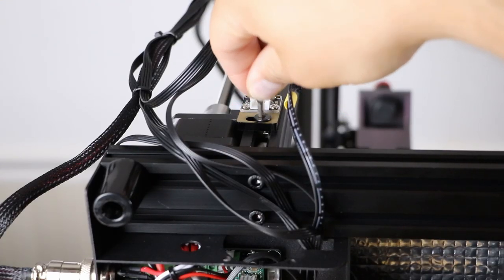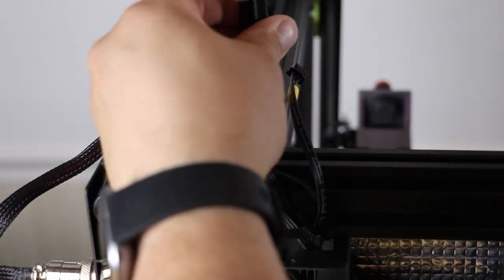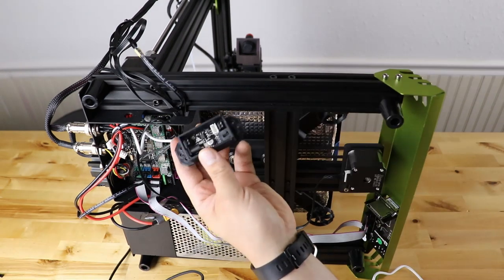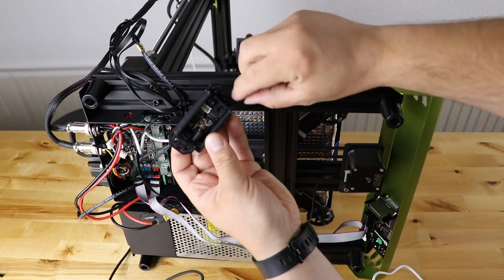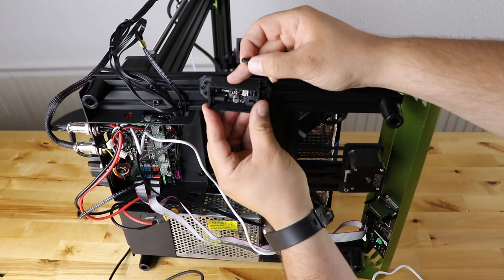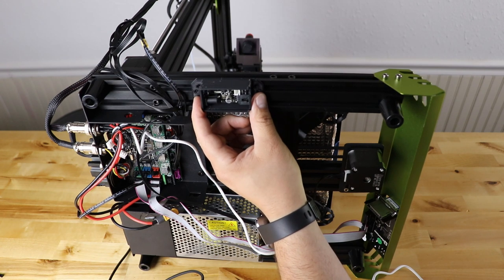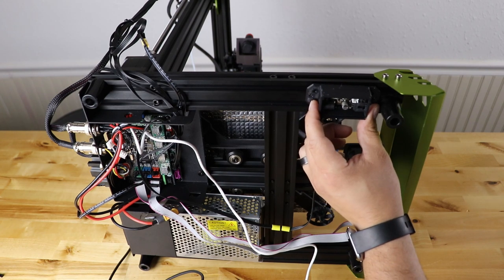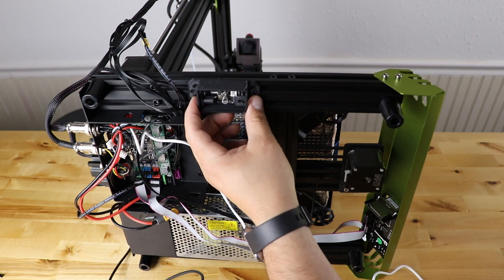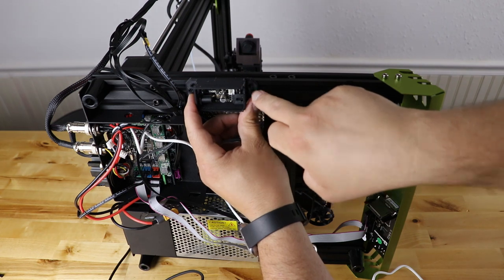I noticed the bolt and T-nuts are too big to go through the slots that TH3D pre-drills in the board. You can either drill one of those out larger to fit the bolt, or get some different T-nuts — M3 or maybe M4 — to mount it. I'm going to place mine right underneath here. I noticed the legs are actually taller than the control box, so it can sit underneath just fine. For now I'll zip tie it until I get different T-nuts, and then I'll screw it down properly.